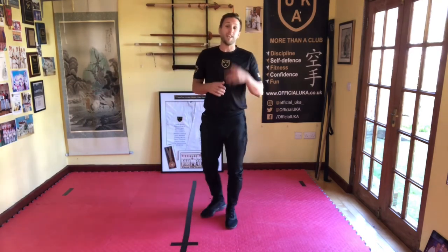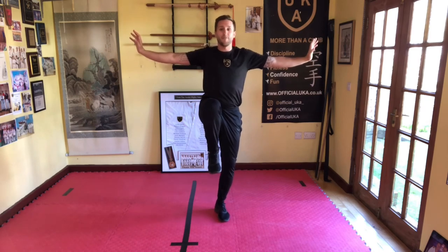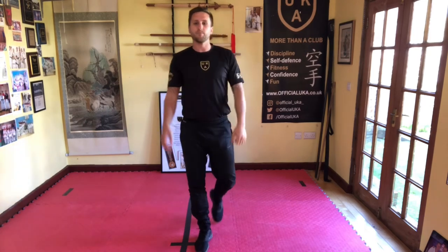These balance holds are always fun to do at home. Another way to make it fun is if you've got a partner — get them to balance something on you while you hold your balance. They can put something on your leg, your head, or your arms, and it's your job not to let it fall off — a bit like Buckaroo, if you know that game. Enjoy!